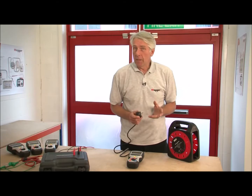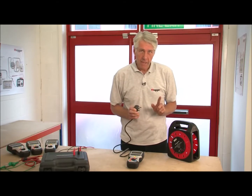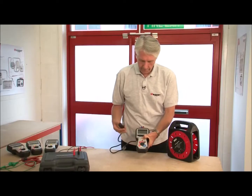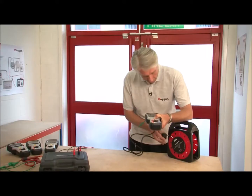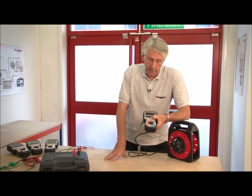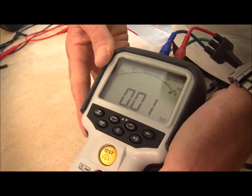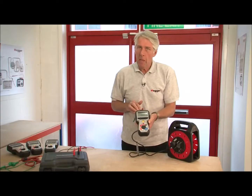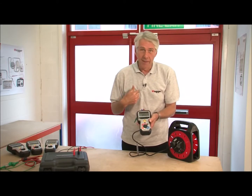What makes the MIT 400 series superior to virtually every product on the market is this: if I initiate an insulation test at 500 volts — reading a massive 35 gig ohms — and then plug it into the mains with the test button still pressed, the product is completely safe. When I release the test button it reverts back to the voltage measuring screen with the warning buzzer. Most importantly, neither the product nor the operator has come to any harm.